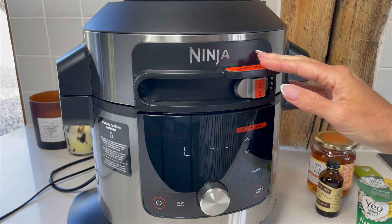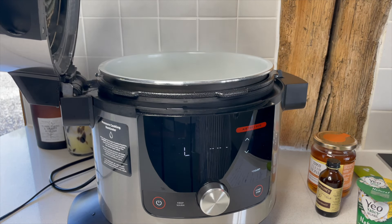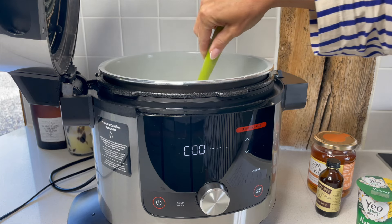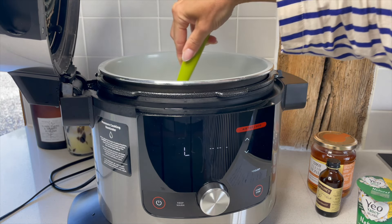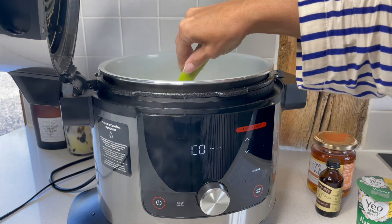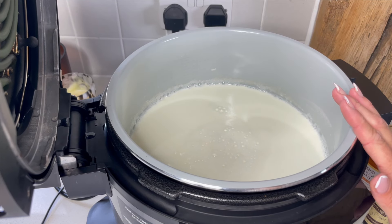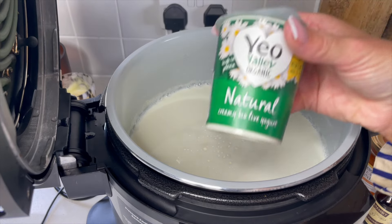Now the milk needs to cool, so the sensible thing to do is open the lid, give it a little stir, and release some of that heat. There's nothing you can do but leave it to cool until the next stage. My screen has just told me to 'add and stir,' which is now the part where you put in your yogurt with the live cultures.